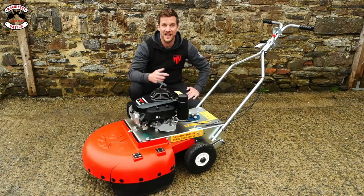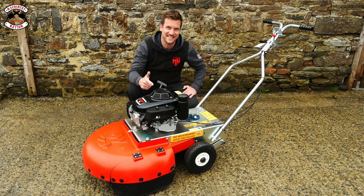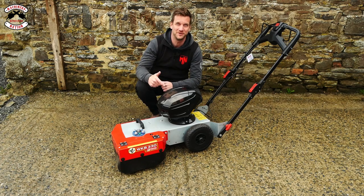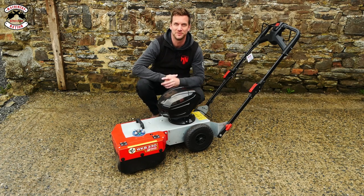We have the Westerman WK660 Honda-powered petrol machine and the WKB330 battery-powered machine, which can also come as a petrol option.